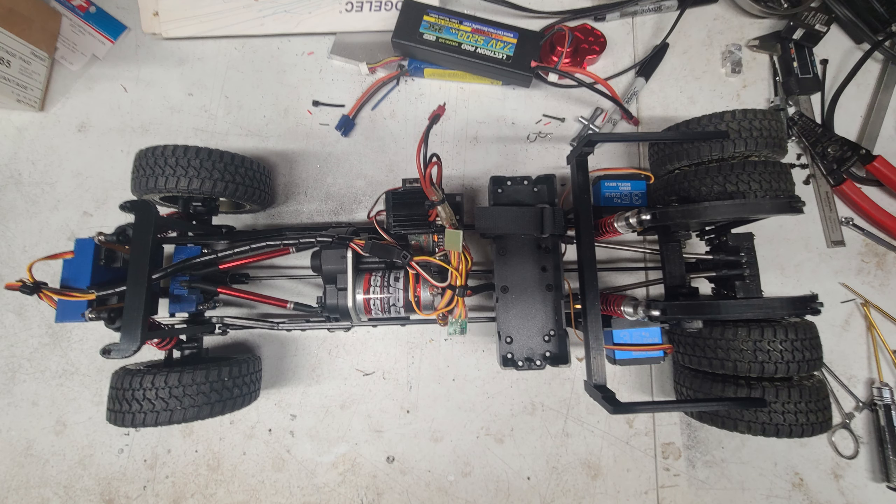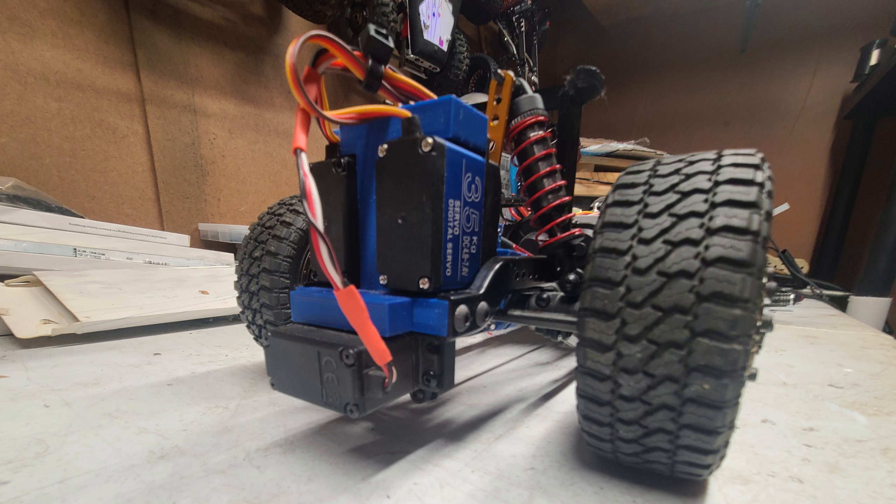Here you can see the location of the rear servos for the suspension, the front servos, the 3D printed servo mount for the front and the rear, and notice the steering servo was mounted up underneath the bottom of the chassis.